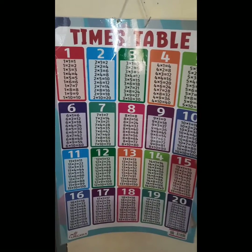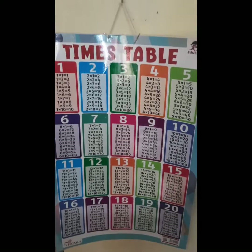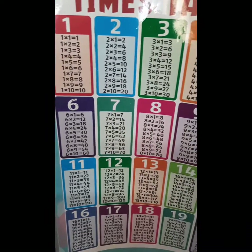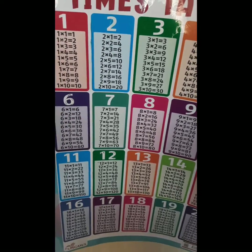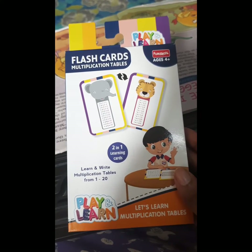This is one method I am trying with my son. I have also bought this big-size multiplication table chart, which is hung on my wall. Every day the child can look at it and build a visual memory of learning. It goes from 1 to 20. I bought it from Amazon and will provide the link in the description box.